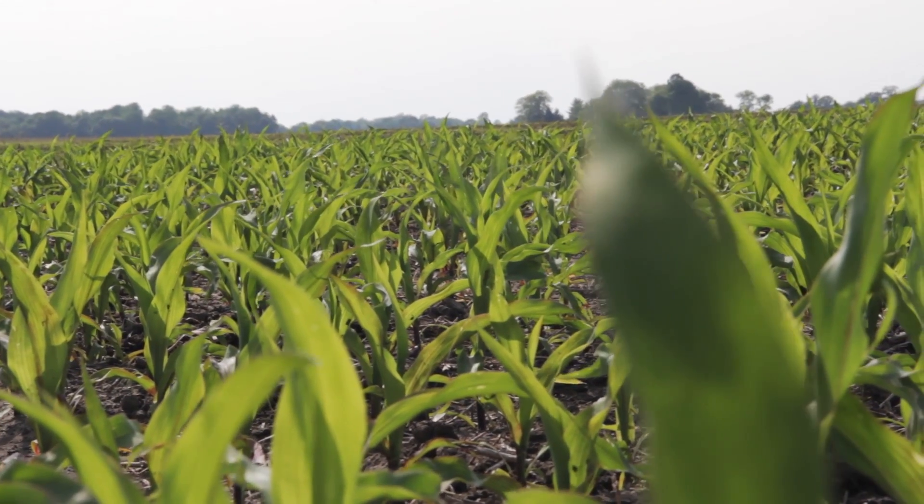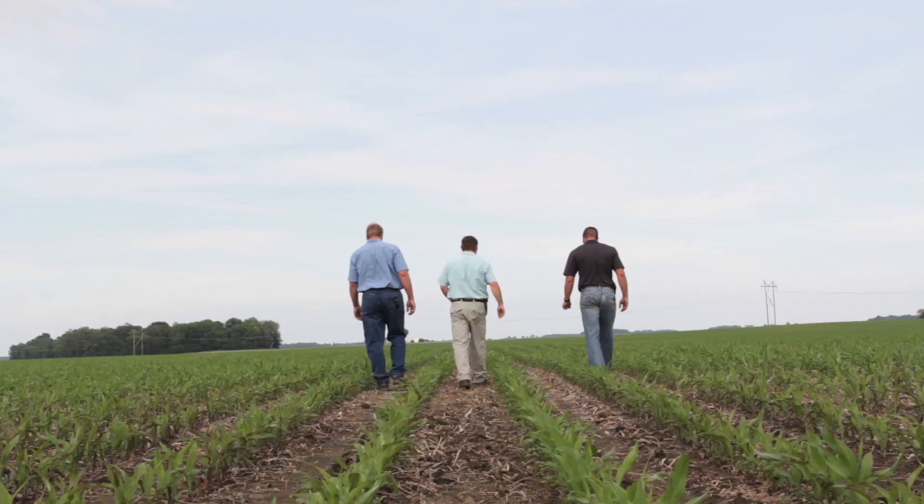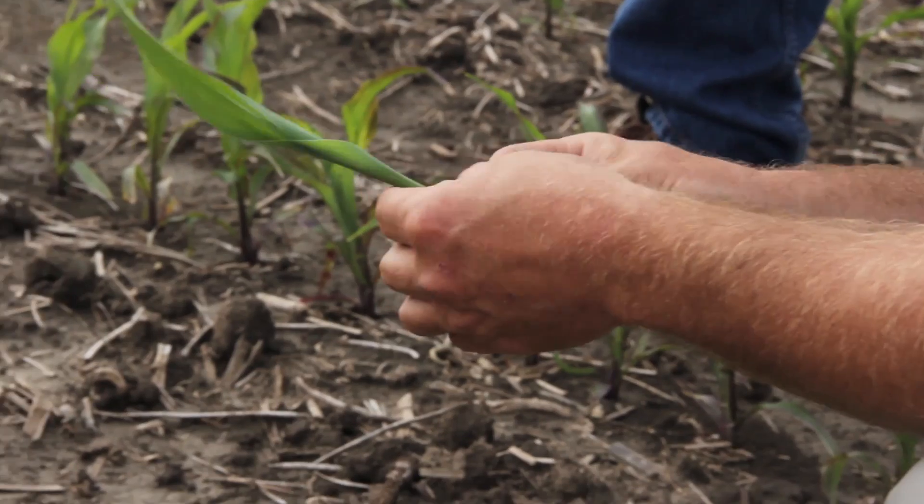We saw a huge response — probably 10 to 20 bushel response across every hybrid we did it on on the farm. And then we changed up the side dressing to 28, so we changed to a different type of nitrogen. Saw another response. And so we basically eliminated ourselves from doing any fall anhydrous anymore. We're doing spring pre-plant anhydrous.